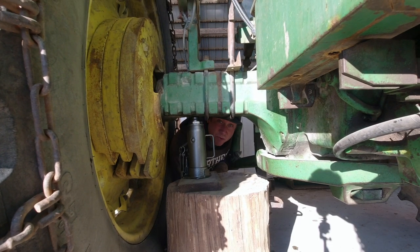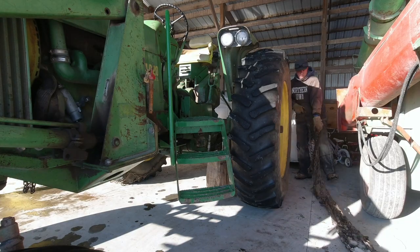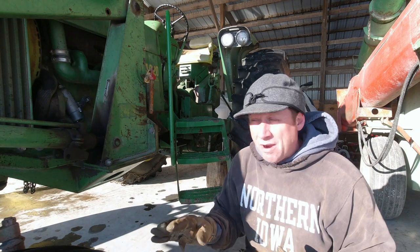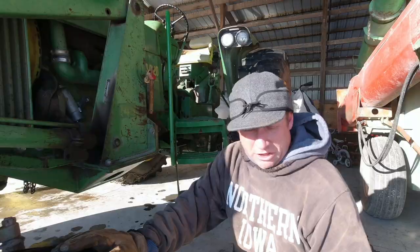All right, that's tire number one. One more tire to go and we should be able to go wherever we want to go and do whatever we want to do — within reason, of course. I'm going to put this one on a time-lapse though, so it is not as embarrassingly slow.